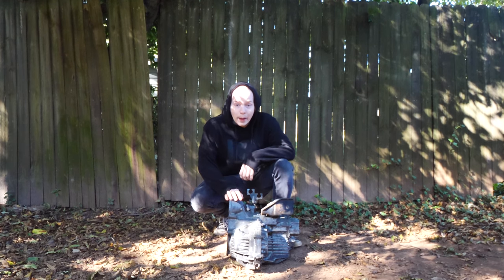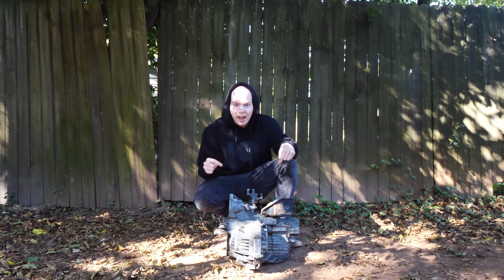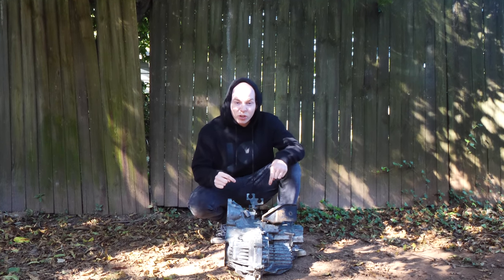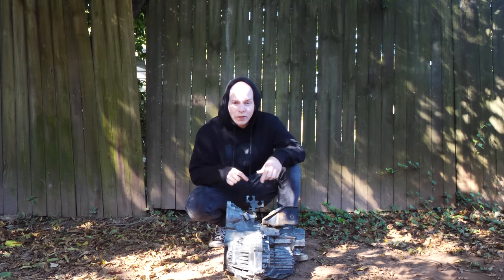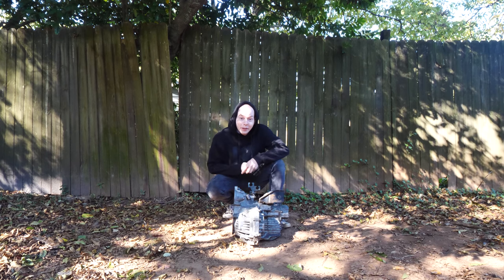Ladies and gents, it's time to put this bad boy in the eclipse. What I didn't tell you is that this is actually a fully built sequential shifting trans with an LSD in it. No, I'm just kidding. But it will get rid of the crunch.